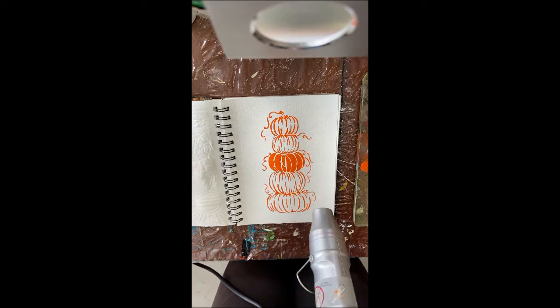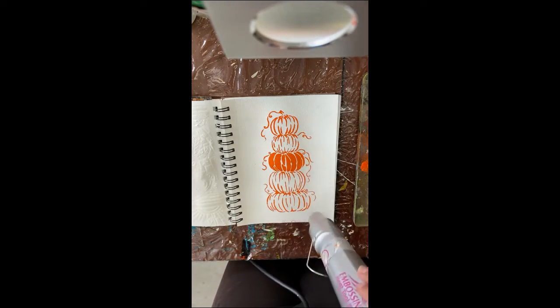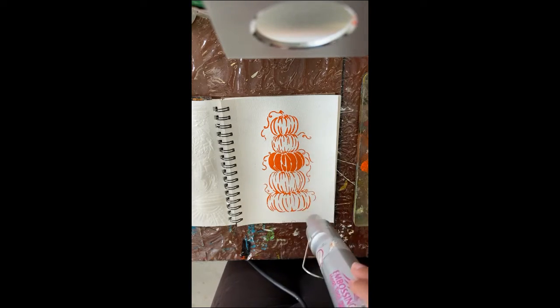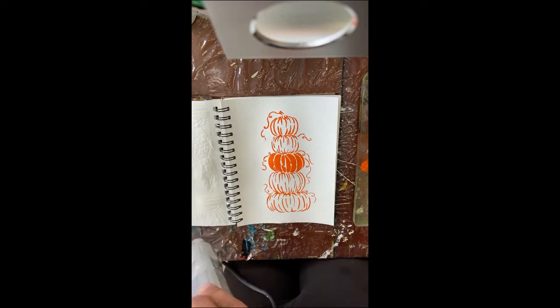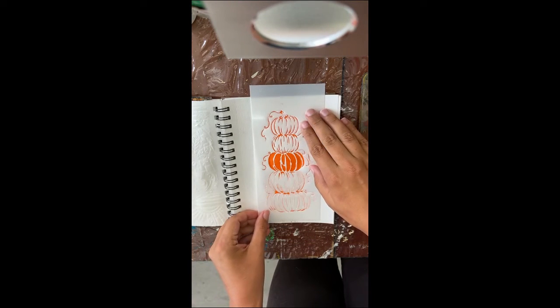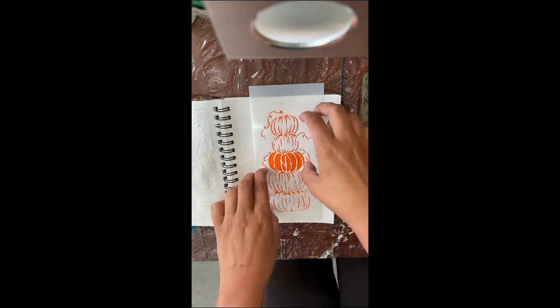I'm not a patient person, so I'm going to use a heat tool or embossing gun to quickly dry my paint so I can move on to the next step. It doesn't take very long to dry acrylic paint when there's not a whole lot of it. Now I want to add some nice gold accents to these pumpkins, so I'm placing the stencil back over top and lining it up with the original image.